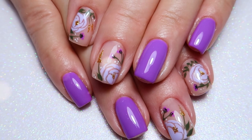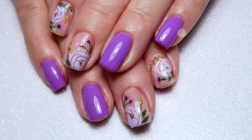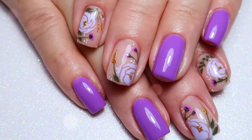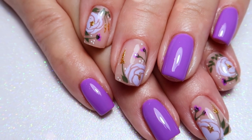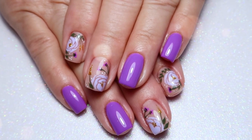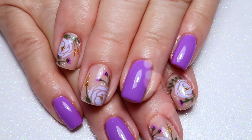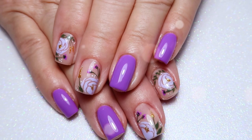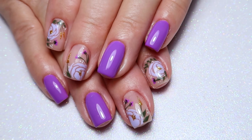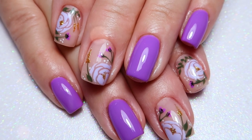Hello everyone, welcome back to another watch me work on my channel. Today I'm back with my awesome mom, and we did a fill on her with really pretty purple floral nails, perfect for springtime. All of the flowers are hand-painted. I'm going to show you how I did that and go through the fill from start to finish. My name is Katie, I'm a nail tech, and this is a watch me work — how I do someone's nails in the salon with real life nail clients.